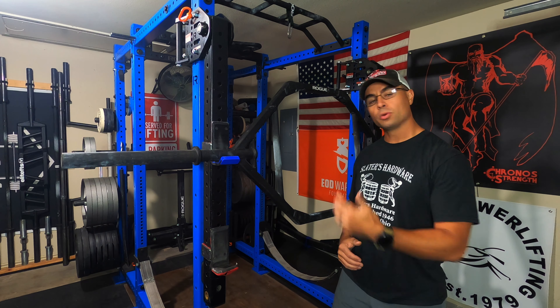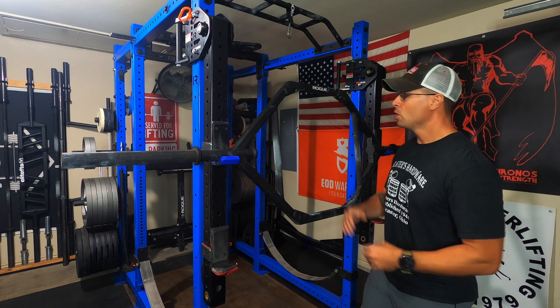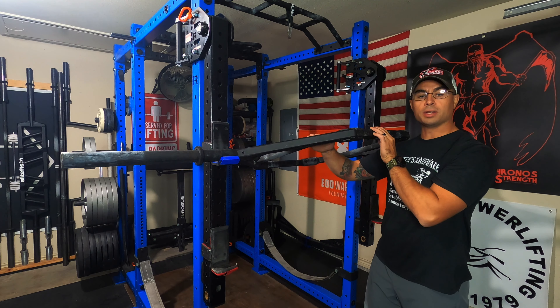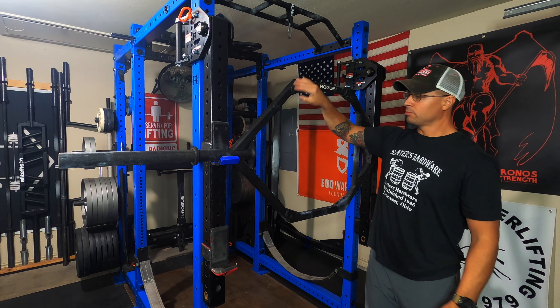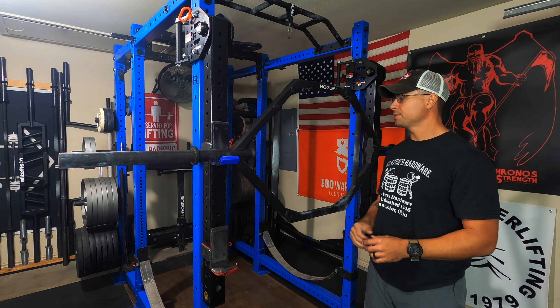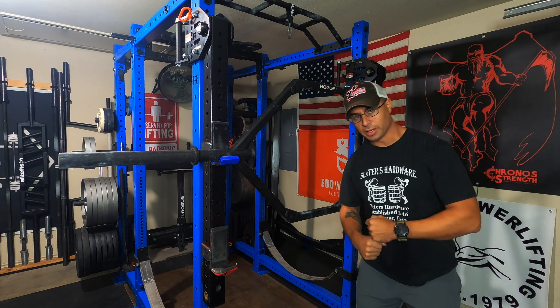So first and foremost, what is it? Well, it's a Trap Bar. What this is is a single height, meaning it only has one set of handles, and they are flush with the center of the plates, and it's a Trap Bar — it traps you inside of it. Actually, it's a trapezoid, which is why it's called a Trap Bar, but obviously you don't want to get trapped.